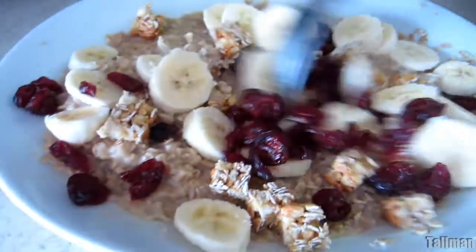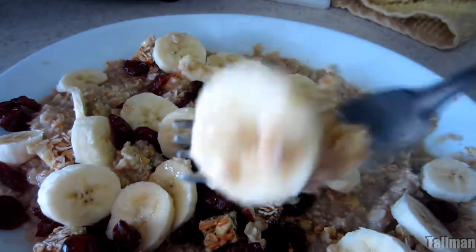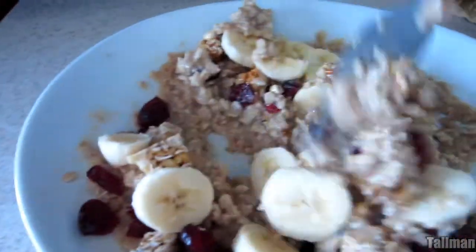This is just a simple, easy, quick breakfast that I wanted to share with you guys. Comment below and let me know if you make this and if you add anything else to it. Thanks for watching, and I'll see you in the next video.